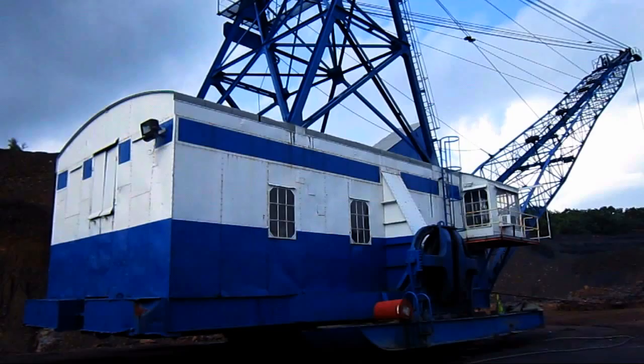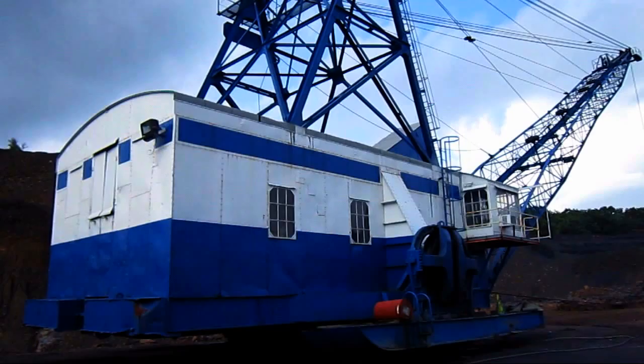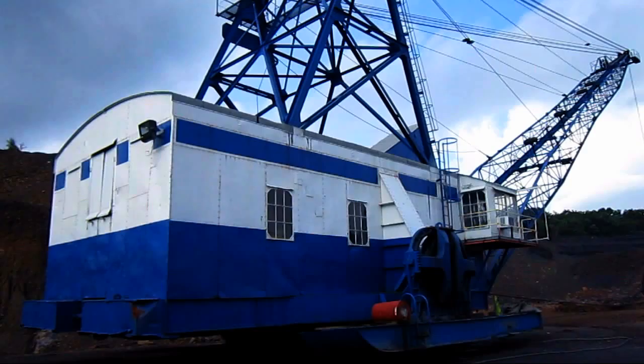This 9W is one of two that was purchased together back in the 1940s. The sister machine to this 9W is one year older. Early in their career, both draglines were given the nicknames Jack and Jill. This is Jill that you're looking at right here, and she is still in operation today.